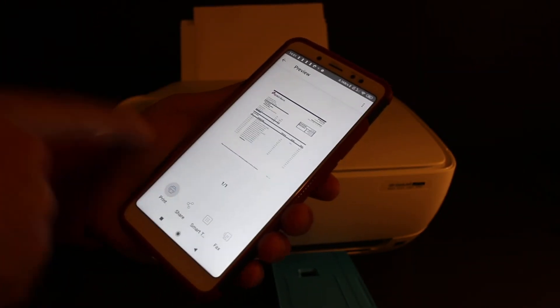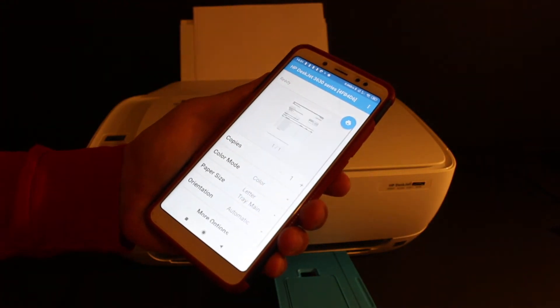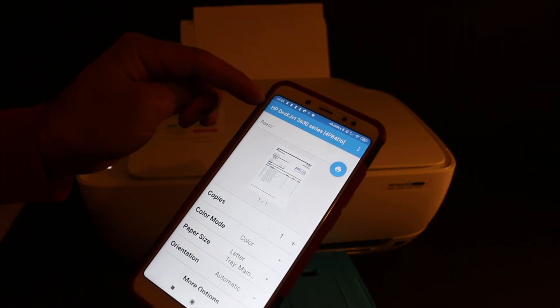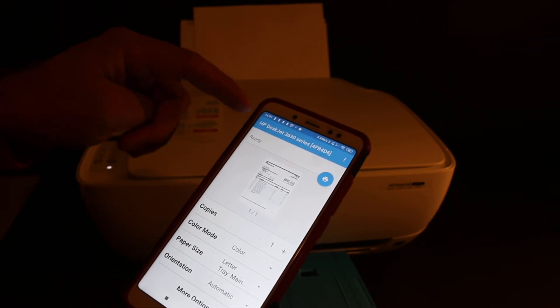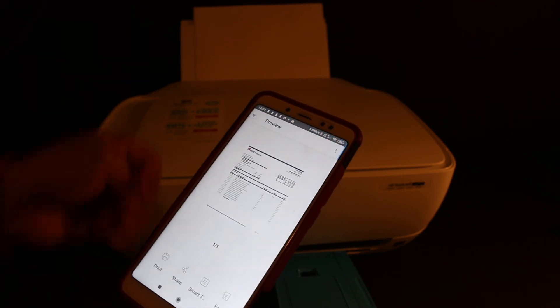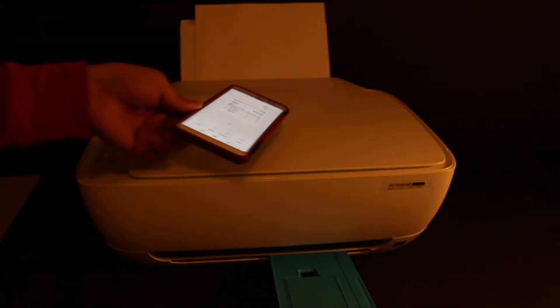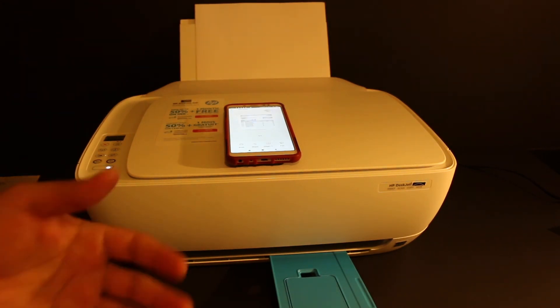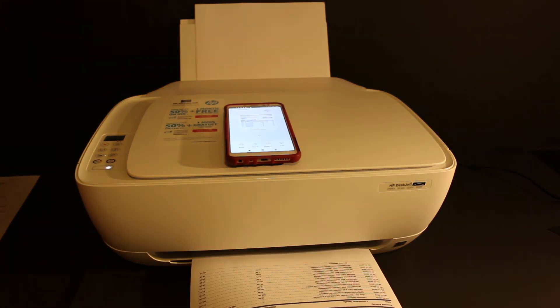Click the print button. You can see the name of the printer displayed — it's the 3630 series printer — and you'll see a blue icon at the top. Click on that and wait for the printer to print. This is the easiest method to use this printer for wireless printing. Thanks for watching!